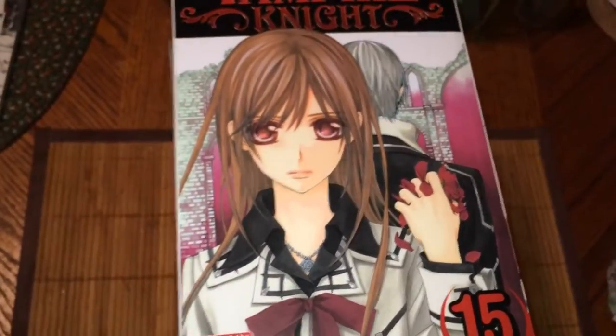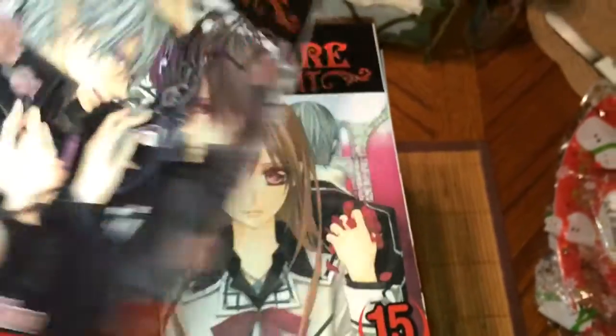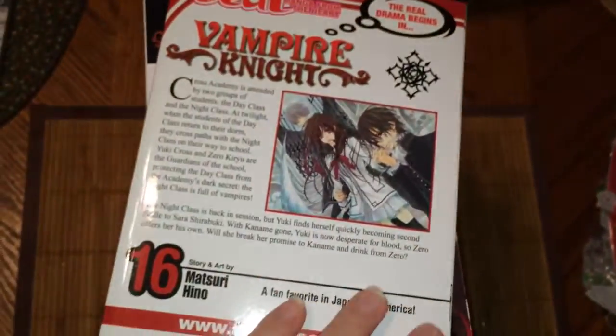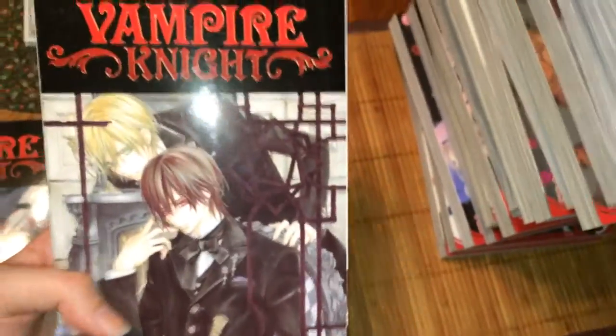Fourteen. Fifteen. Sixteen. Might want to adjust because it's getting bigger again. And the volume I last needed was seventeen. So before I show you the last two, I will flip through it.